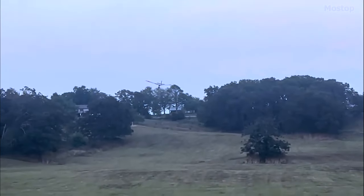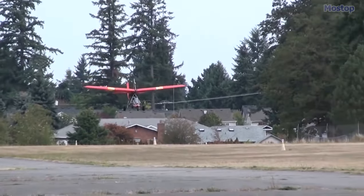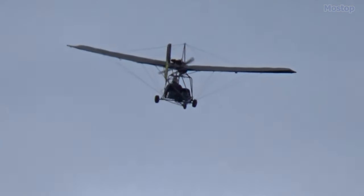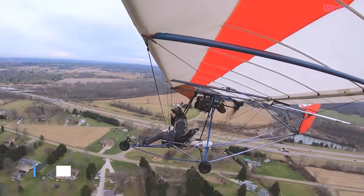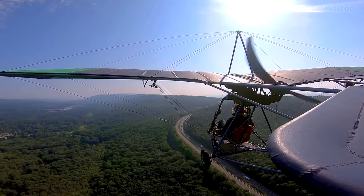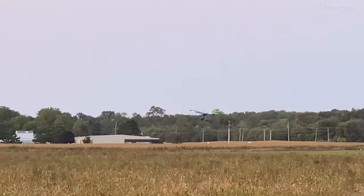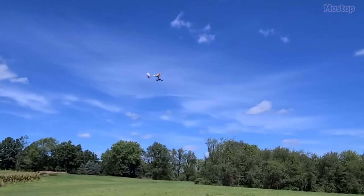Recreational pilots appreciate the wider speed range, while flight schools value the smooth and predictable flight characteristics. It is powered by a two-cylinder Rotax 582 engine generating 65 horsepower and can achieve a top speed of 54 miles per hour. With a length of 18 feet and a wingspan of 28 feet, it offers excellent maneuverability even in high crosswinds. Weighing in at 250 pounds empty and with a gross weight of 525 pounds, along with a fuel capacity of 5 gallons, it provides ample range for enjoying the open skies.